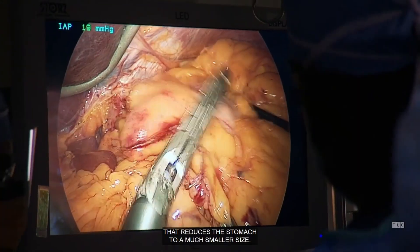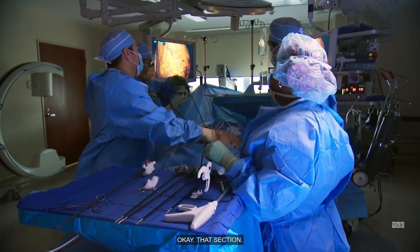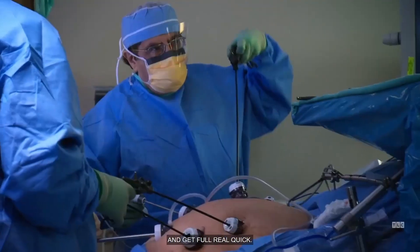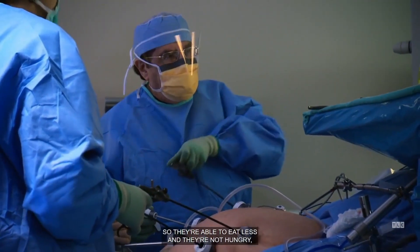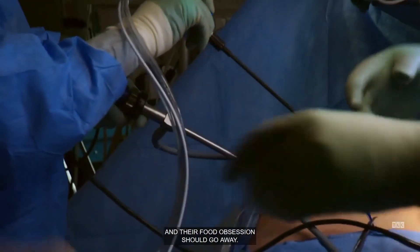Gastric bypass surgery is an operation that reduces the stomach to a much smaller size. By doing that, the patient will be able to eat a small amount and get full real quick. So they're able to eat less, they're not hungry, and their food obsession should go away.